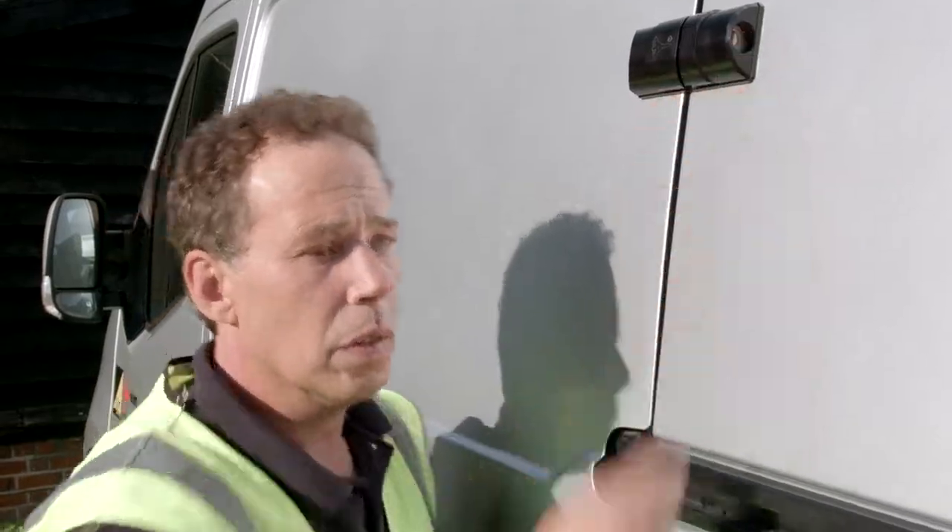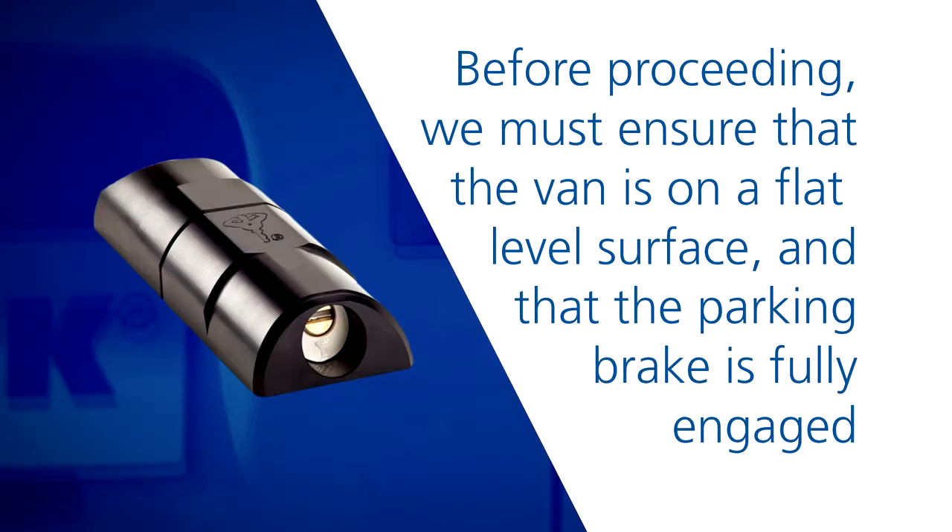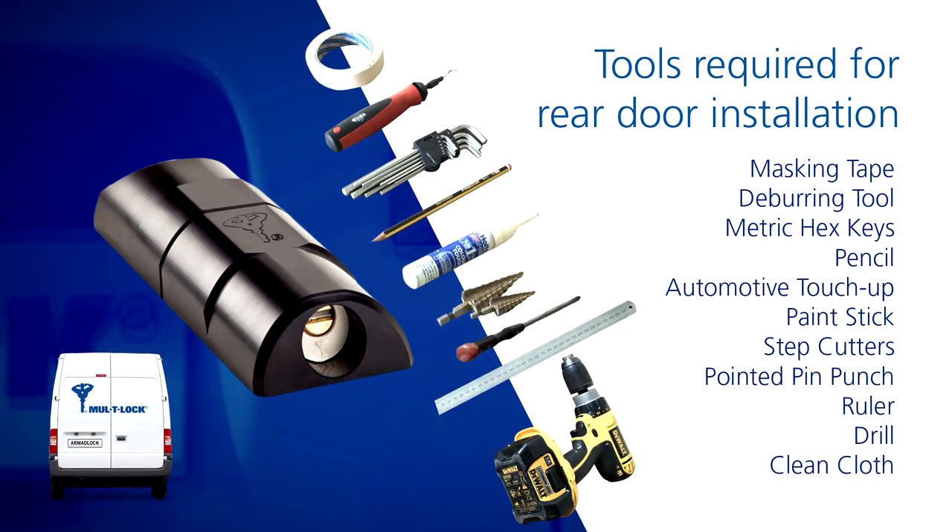We're here to show you how to install a MOLTOC Armour Lock onto the rear door and side door of this van. Before proceeding, we must ensure the van is on a flat level surface and that the parking brake is fully engaged. To complete this installation, these are the tools that we will require.